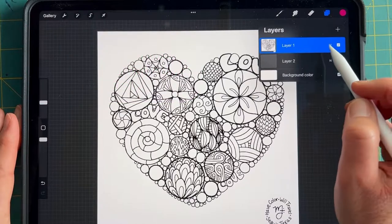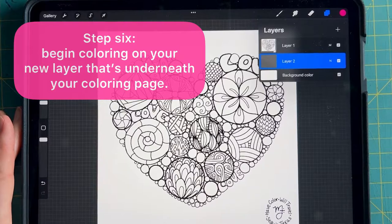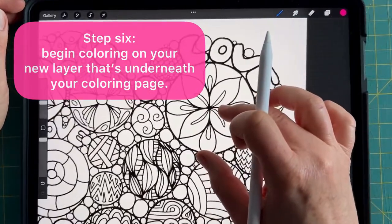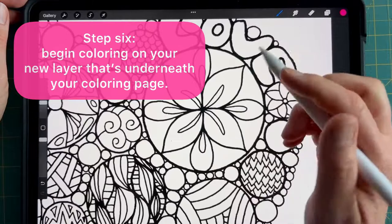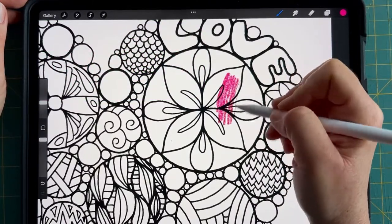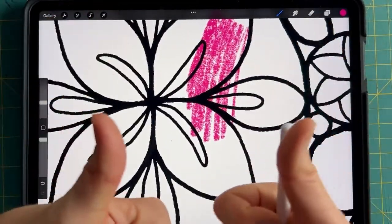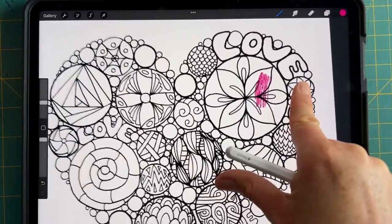Why multiply? I still don't know — I am learning about Procreate all of the time, but I do know you change that coloring page layer's blend mode to multiply. Then you begin coloring on the new layer that you made and dragged underneath the coloring page, because once you've done that, look — the lines are still there. Those are the drawing lines that you still want to have showing up when you color.